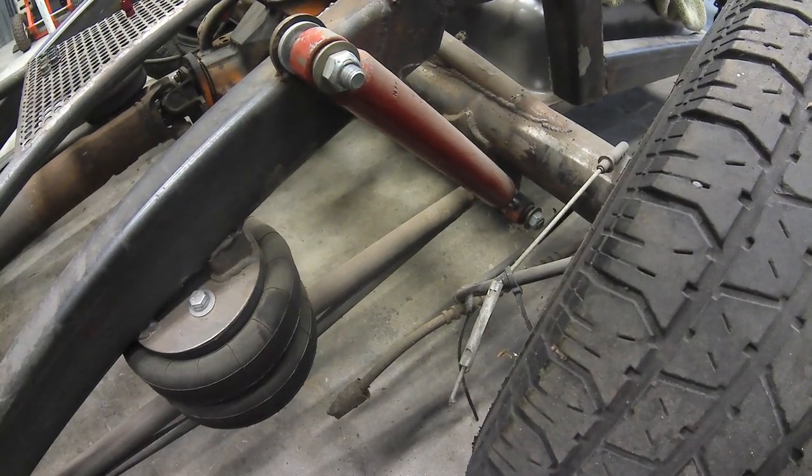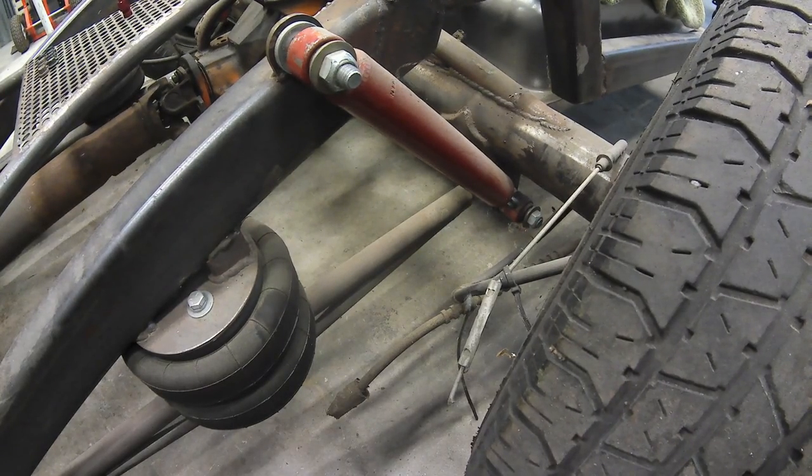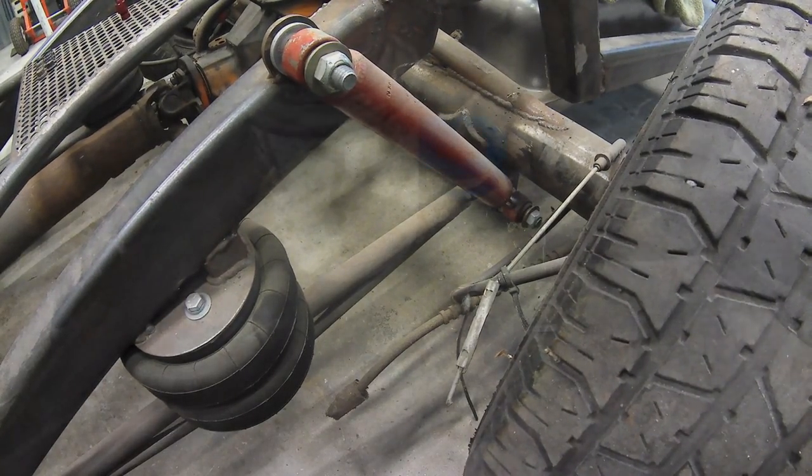My shocks, when the vehicle is aired out, are at a fairly extreme angle. When aired up, it's not so extreme. I'm thinking they're probably about 75% effective at this angle.